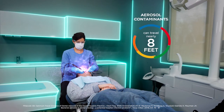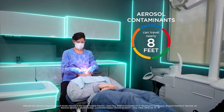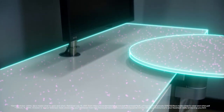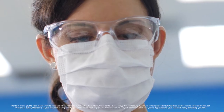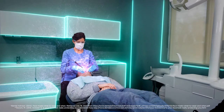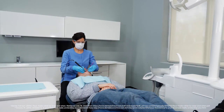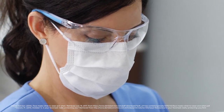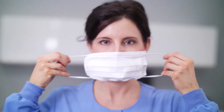Did you know that aerosol contaminants can travel nearly 8 feet? Both the Centers for Disease Control and the Occupational Safety and Health Administration recommend choosing a face mask appropriate for the dental procedure being performed. And yet, many clinicians are not using a face mask that has been rated by the American Society for Testing and Materials, called ASTM. Comfit Plush Natural Fit and Comfit Plush Face Masks have the ASTM rating that make it easy to choose the right level of protection every time.